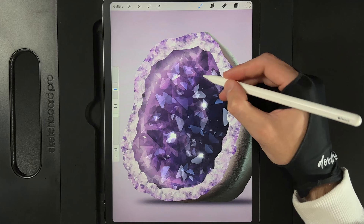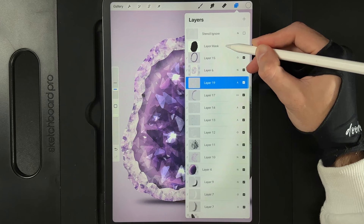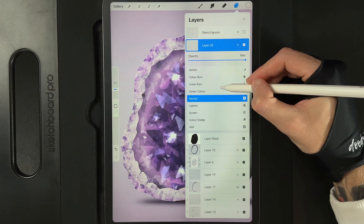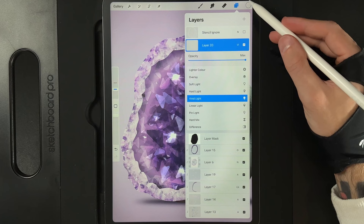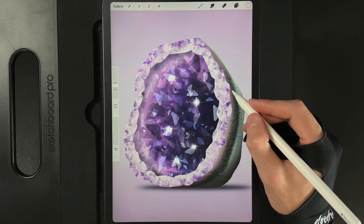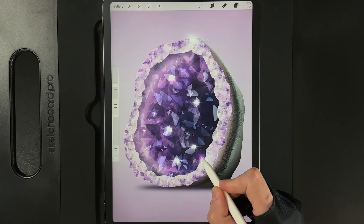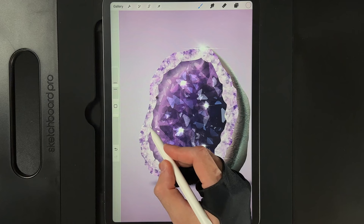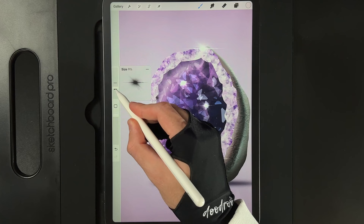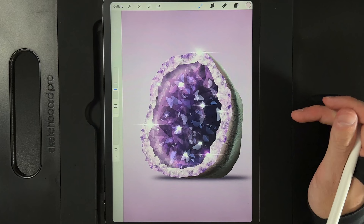Pop a few flares in there just to really make it look nice, bright, and crystally — maybe even one down here too. Go to our layers, go right to the top and create another new layer. Change this layer effect to vivid light. Switch the color to the slightly more pink color — the second color in the first column. Add in some flares again, making these ones a bit bigger at about 15%, tapping around the outside. Reduce the brush size down to about 6% and pop in some nice smaller ones here and there to nicely brighten up the edges.